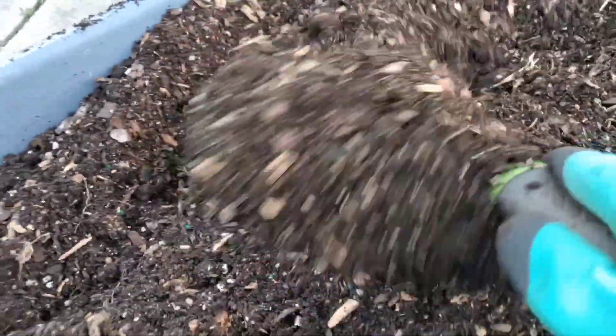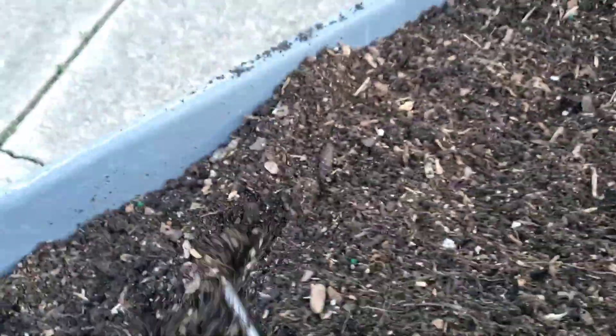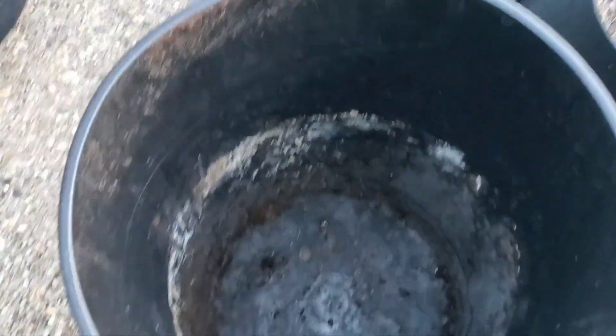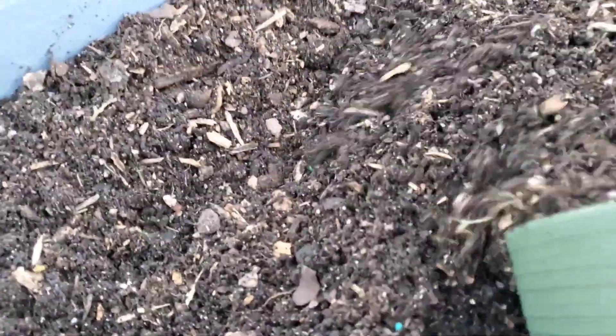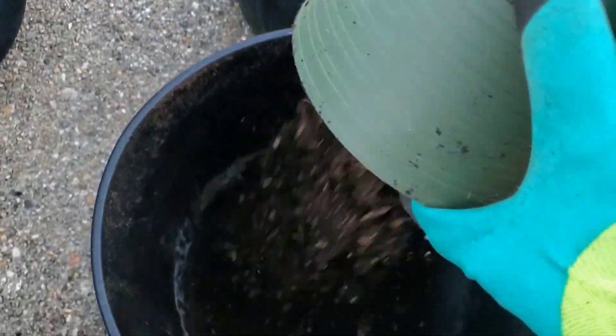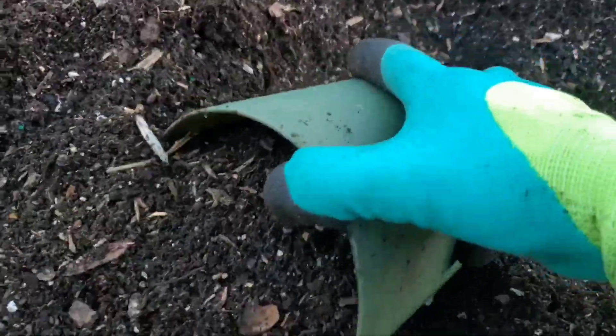Mixing that super juice in here with the soil, get it fertilized good. Going to add the soil into these buckets, fill these buckets up good to plant my pineapples in.